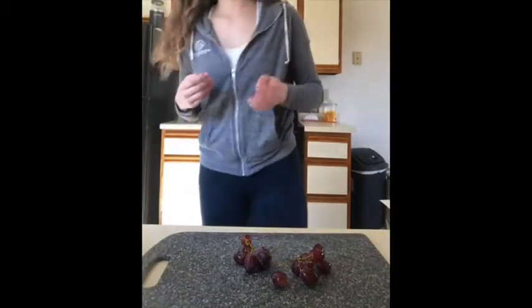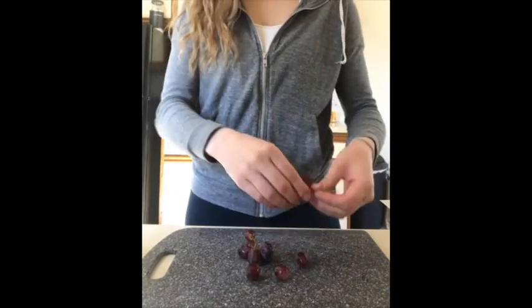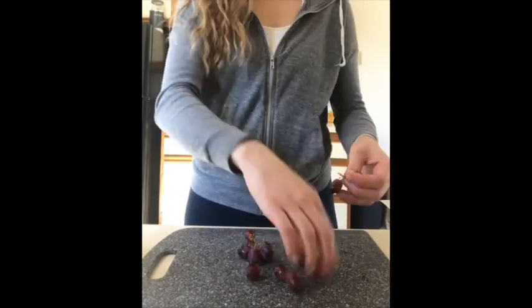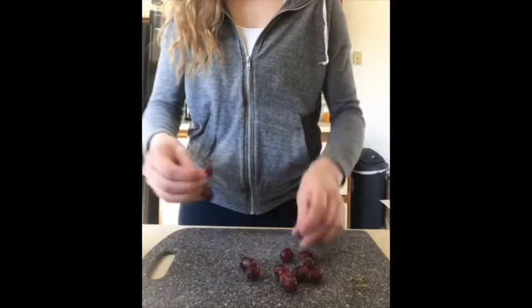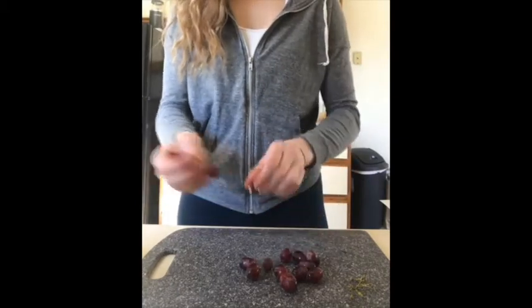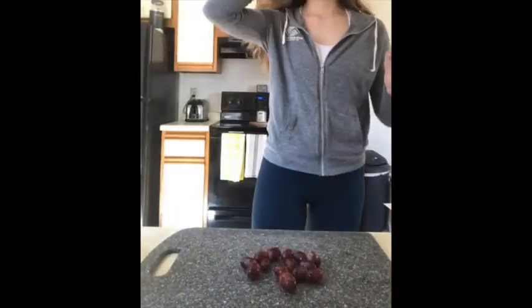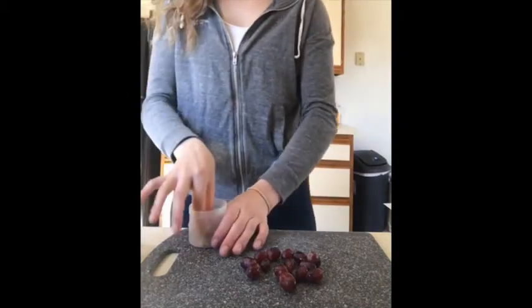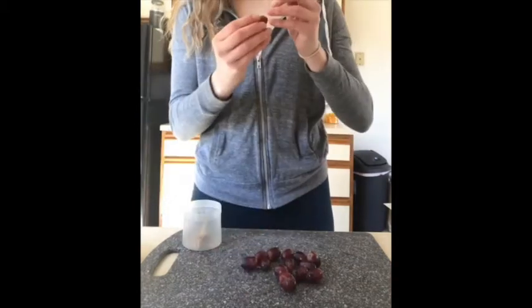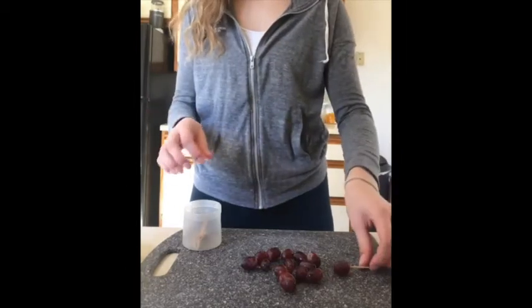All right, now that my grapes are rinsed off, I'm going to remove them from the stem. Once I have them removed from the stem, I'm going to take my toothpicks and stab them through each grape so it looks like that, and I'm gonna do that with all my grapes.